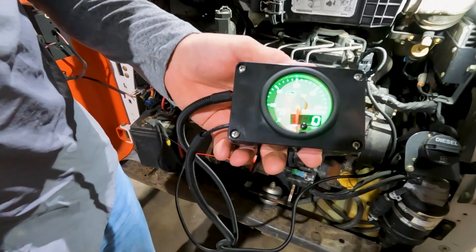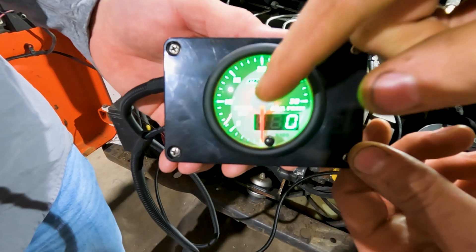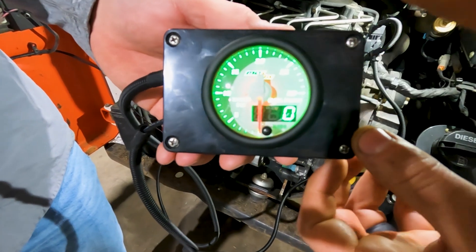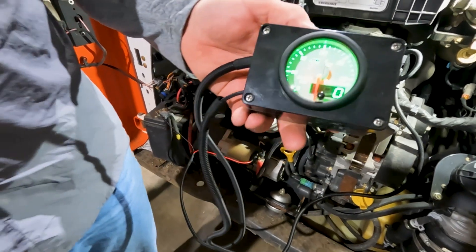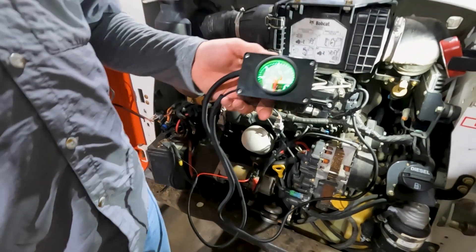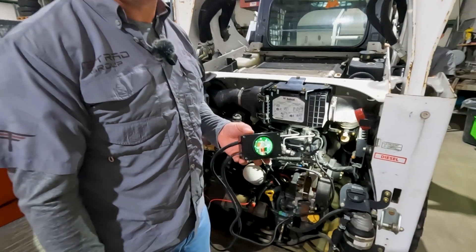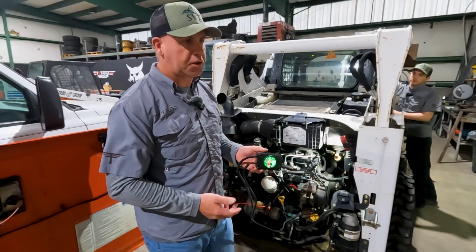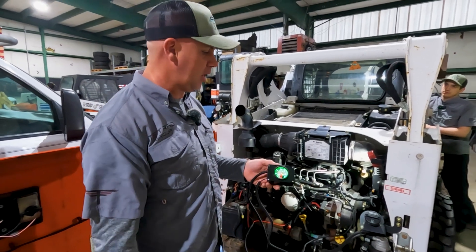It's lit up and we have increments of 5, 10, and 15 — these are times 1,000, so 5,000, 10,000, 15,000 psi. We need a minimum of 4,000 to 5,000 psi rail pressure just for the engine to start, but at idle we're probably going to be somewhere around 10,000 to 11,000 and it should be pretty steady.